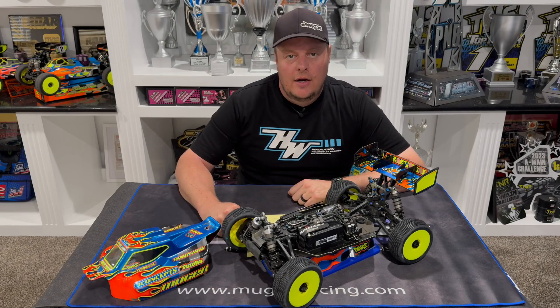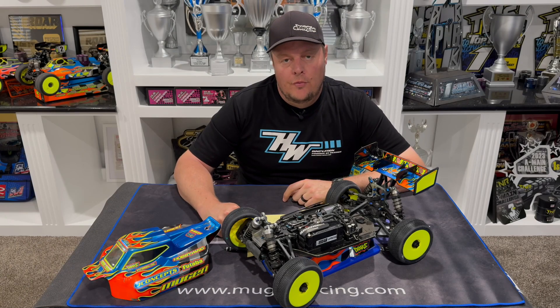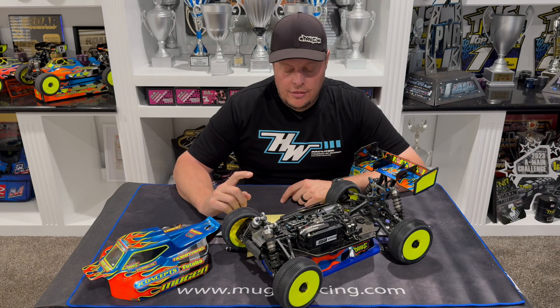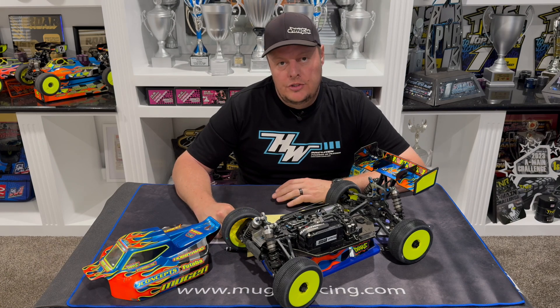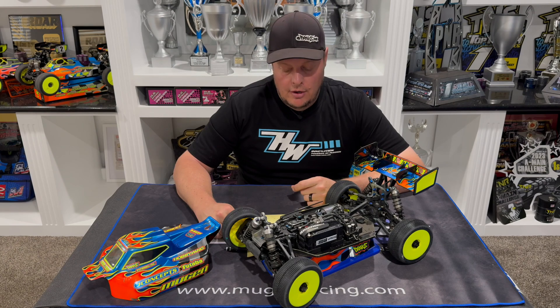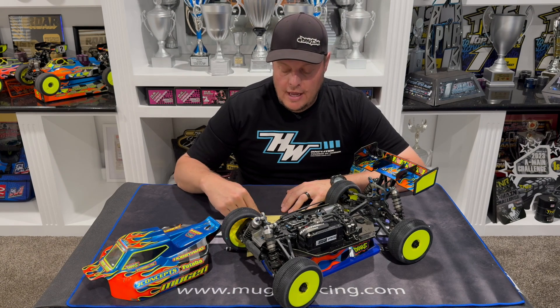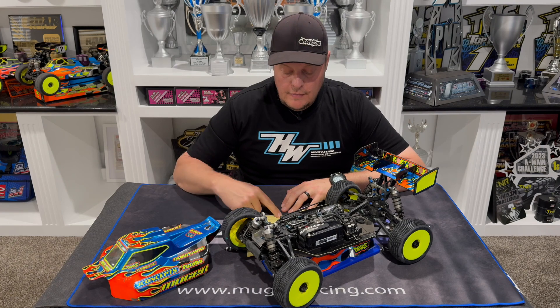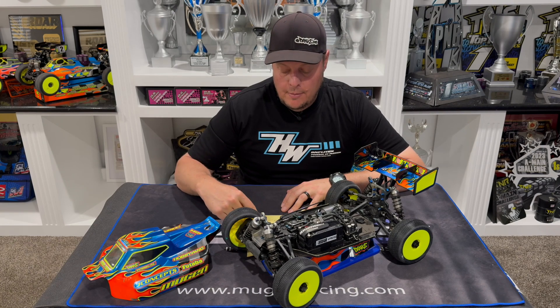Adam Drake here, and today I want to talk about throttle rate control for Hobbywing ESCs. Throttle rate control determines how responsive the throttle is — a lower value will give a smoother throttle feel, while a higher value will increase the amount of punch.